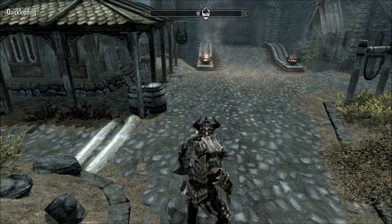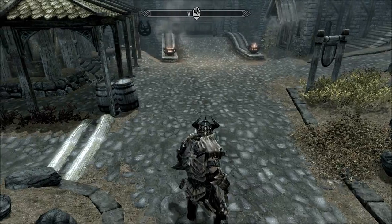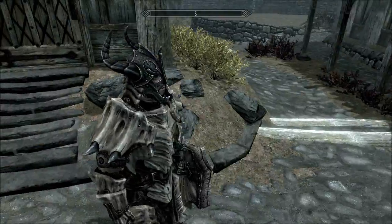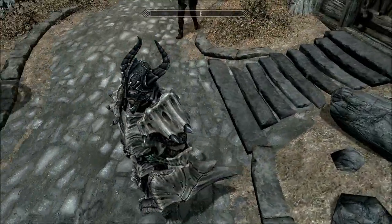Okay I'm back again on Skyrim just for another short video. I've got dragonbone armor as well now. You still need 100 smithing to make it, like scale armor. So this is what it looks like.